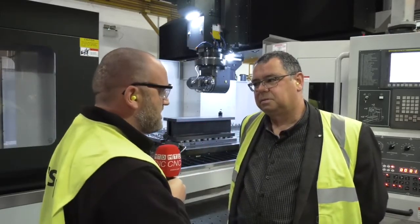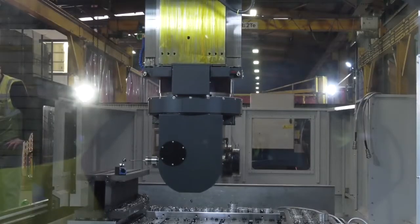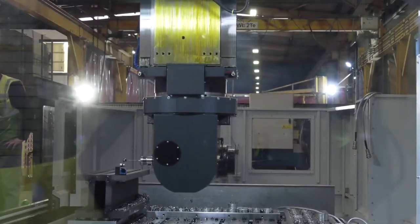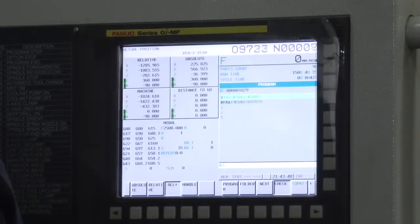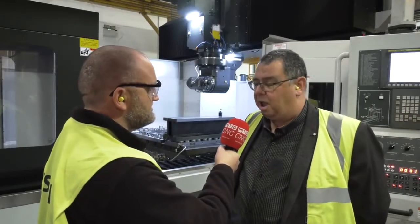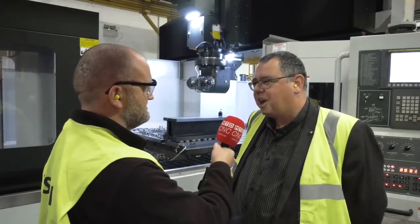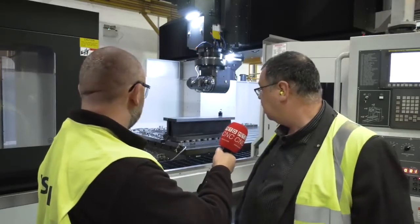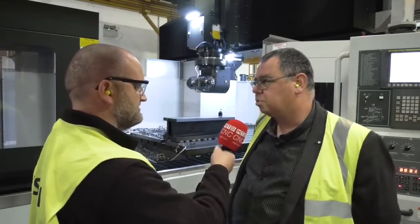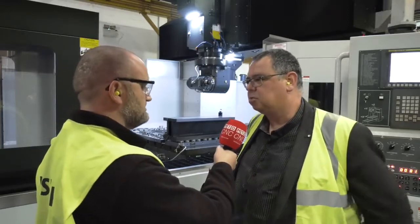We can't leave without talking about the technomagnetic clamping. It looks like a small component, but the components this manufacturer makes are going to be huge. What are the advantages? The big advantage with magnetic work holding is you get a very secure clamp with a lot of clamping force. People are often skeptical because you can't see any clamps, but the chuck on there can offer somewhere in the region of 41 tons of clamping force, which gives a big advantage in using the full rigidity of the machine.